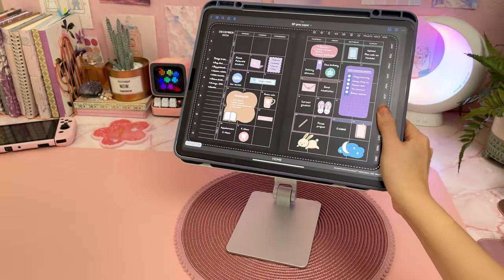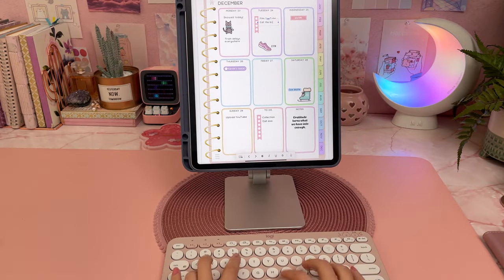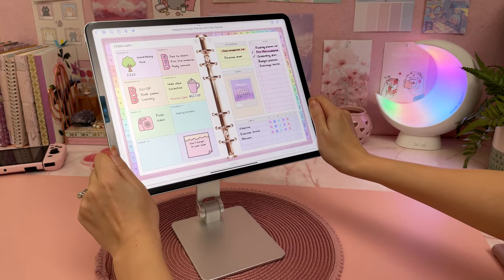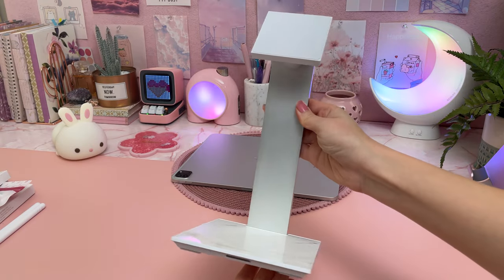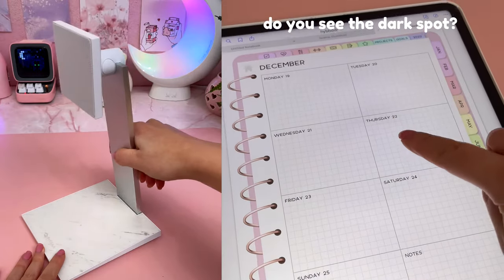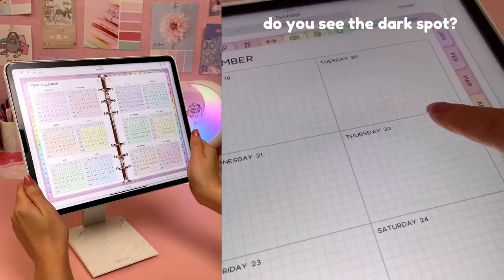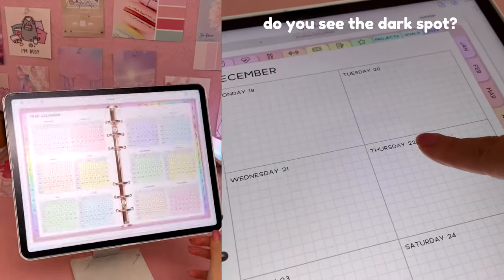The magnetic stand I like is from the brand MagFit and I haven't noticed any issues with it. I know that some people say magnets are not entirely healthy for your iPad, but I do have to mention that I used a different brand and I did notice some weird darkening of the screen in the center, which went away after I restarted the iPad. I'm not sure what's going on there, but I don't use that particular stand anymore.